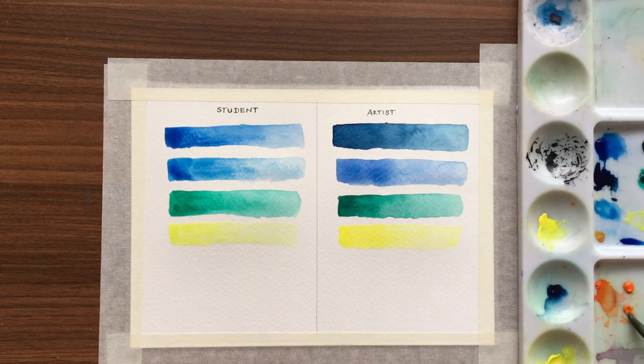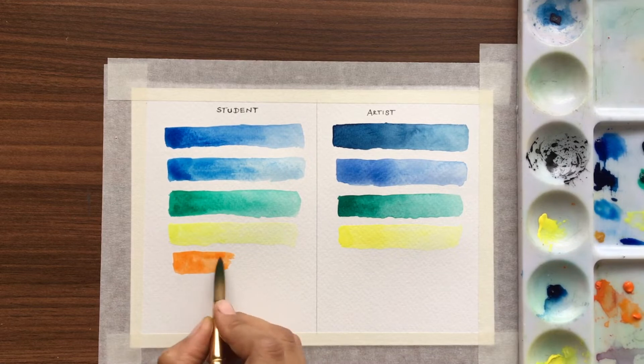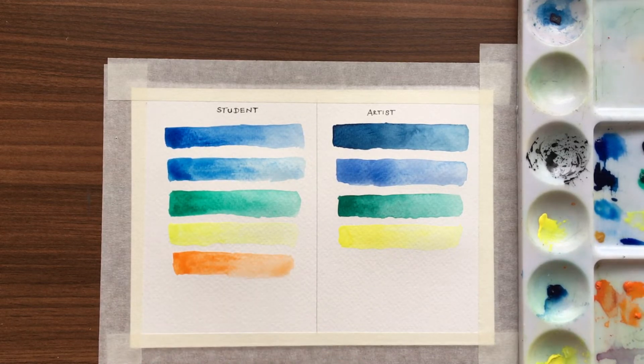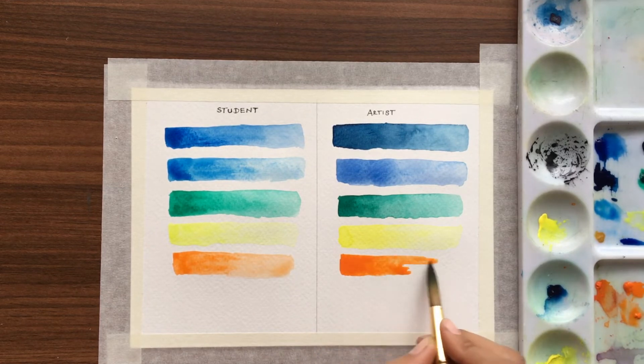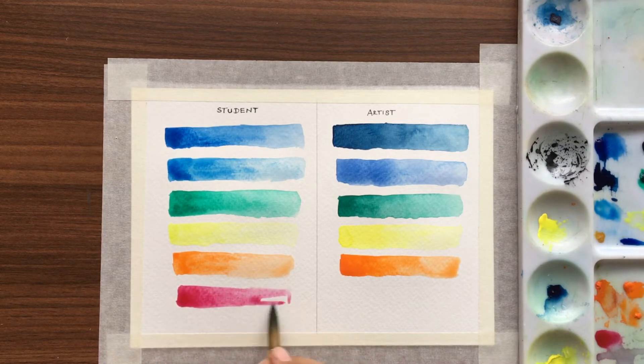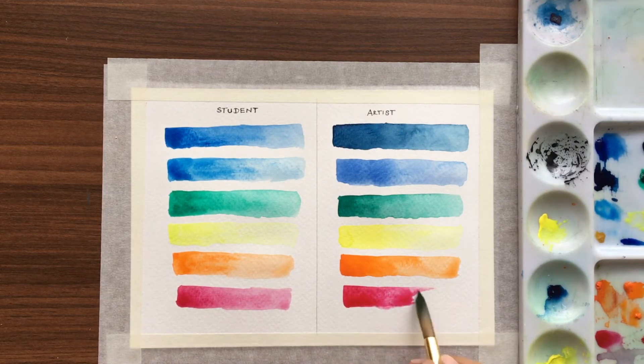Then let's compare the yellow and orange. In orange the artist watercolors are very bright — we can very well see the difference. And then let's compare crimson.